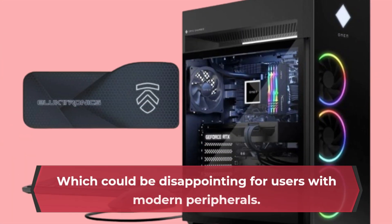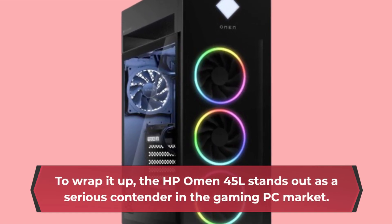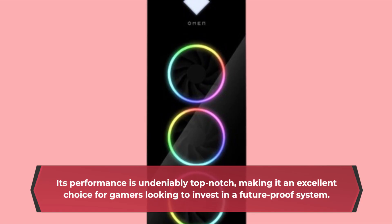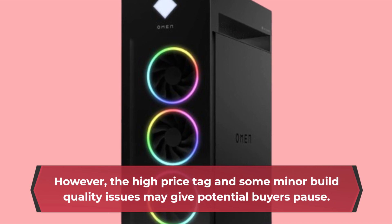Which could be disappointing for users with modern peripherals. To wrap it up, the HP Omen 45L stands out as a serious contender in the gaming PC market. Its performance is undeniably top-notch, making it an excellent choice for gamers looking to invest in a future-proof system. However, the high price tag and some minor build quality issues may give potential buyers pause.